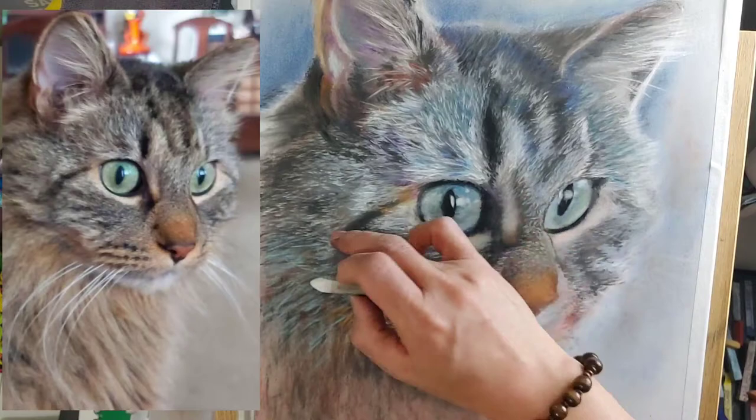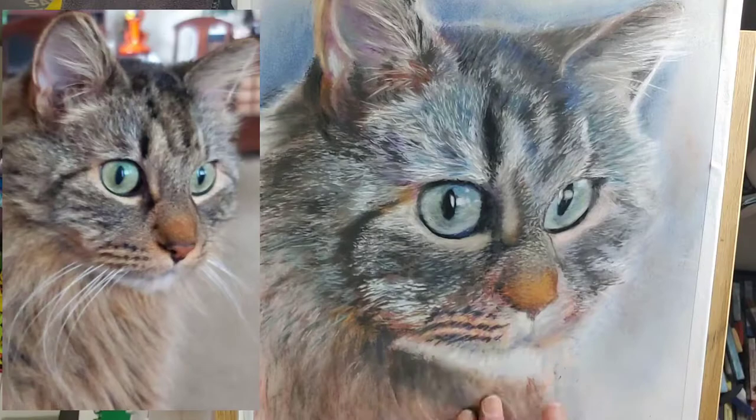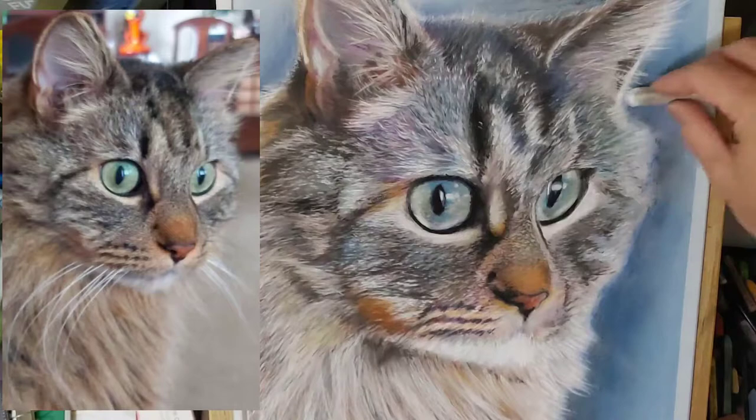From there, I can add more layers of colors to create the fur according to its direction, from darkest color to the lightest, highlighting the tips of the fur.